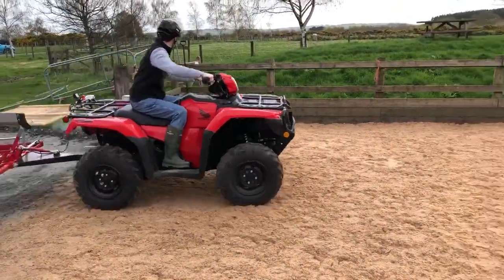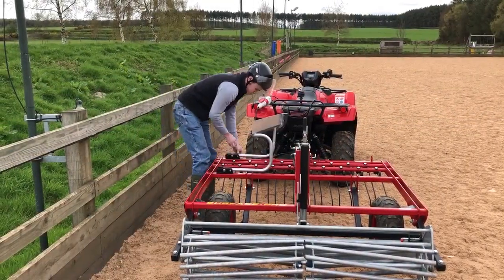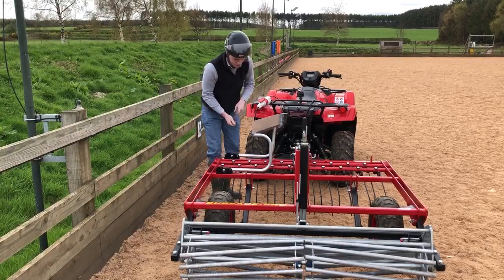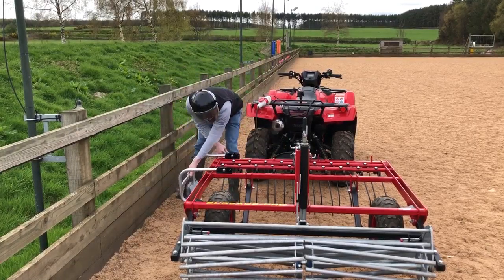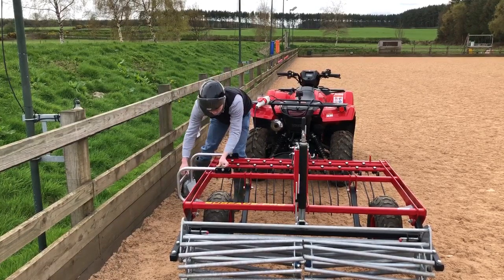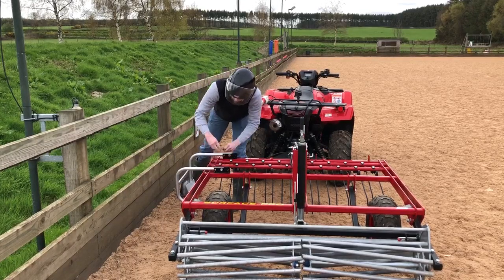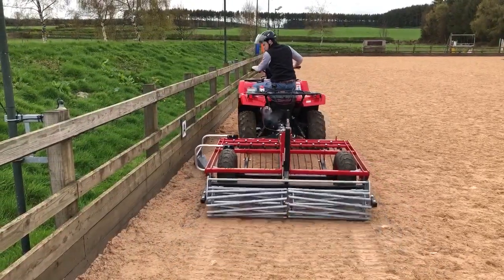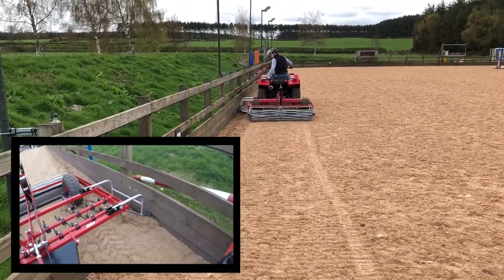Once you have driven onto the menage, you are ready to start work. The first job is to decide whether you want to pull back any built-up materials on the perimeter boards. You may decide not to do this every time, but if you choose to, it is important to carry out this task first. Here we show you how easy it is to set up the Surface Pro to do this job. It is worth taking your time on the first pass against the boards to make sure you are accurate and remove all the excess material.